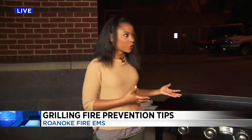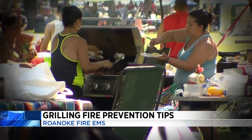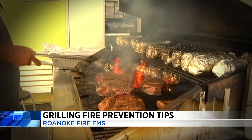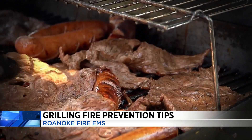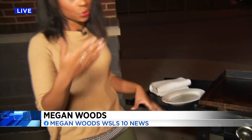When you're ready to get the food on the grill, the griddle, the barbecue — whatever — that's not what you're thinking about. If you want more information, we'll have that on WSLS.com. And coming up in the next half hour, we're going to talk about items like this that are right next to the grill or the griddle — that's a fire hazard. Live in Roanoke, Megan Woods, 10 News, working for you.